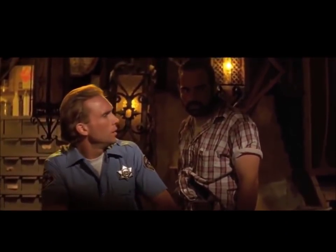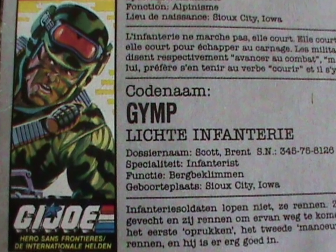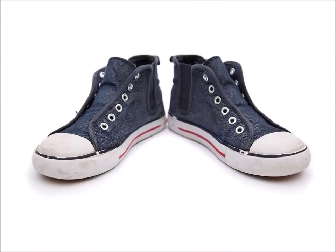Why do I want to talk about the Belgian file card? Because his name isn't Hit and Run on that one. Want to guess what his name is? You'll never get it. He's called Gimp. Yeah — Gimp. Sometimes you have to work for jokes, and sometimes they hand them to you on a silver platter. In case you're wondering, a 'gimp' is a type of running shoe in Dutch, so this does actually make sense.